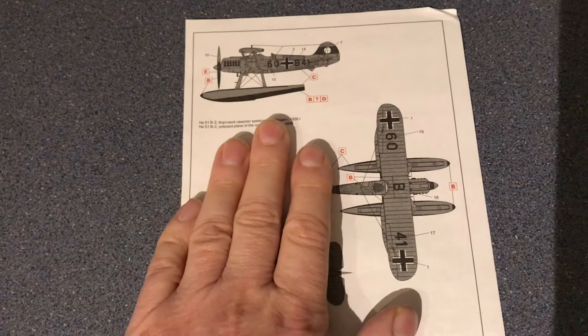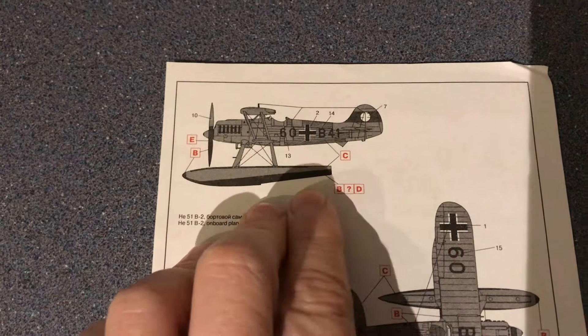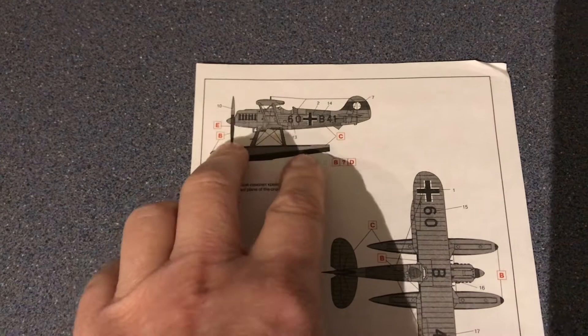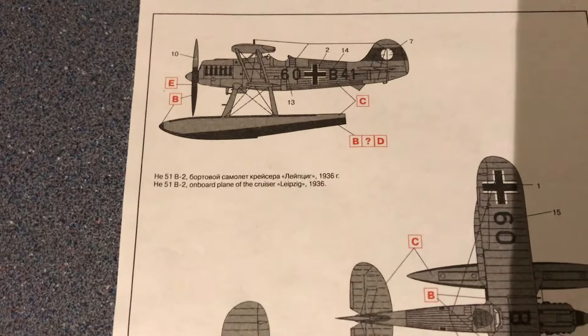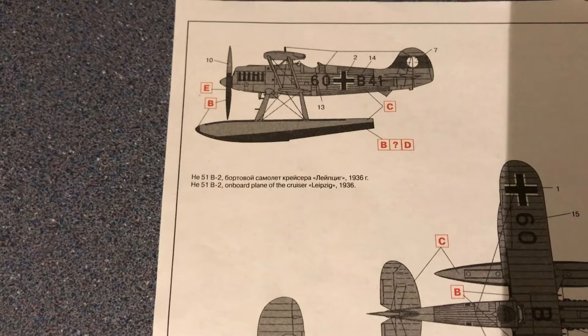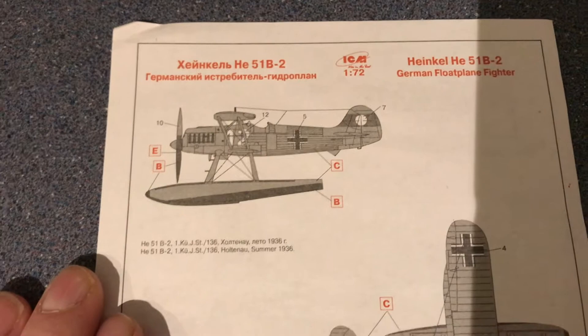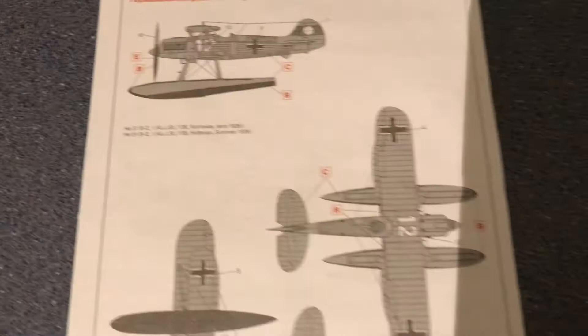Let's have a look at the painting instructions. These are not in color, but they give you an option for black or green I think. It provides decal locations as well as color instructions, and tells you that one scheme is for the on-board plane of the cruiser Leipzig from 1936. The other painting option on the reverse is Haltenau, summer 1936. The colors look the same, though one option is definitely black with no alternative.